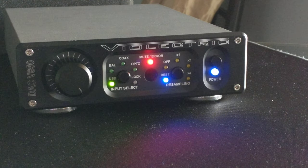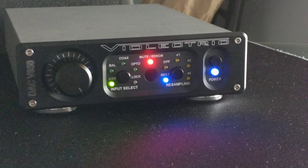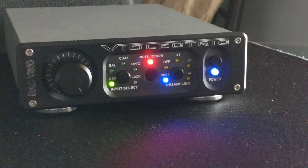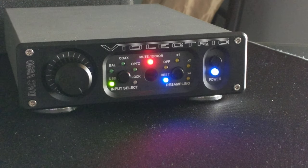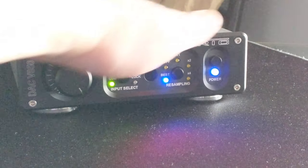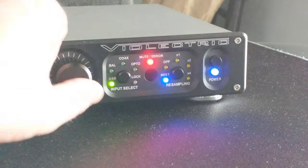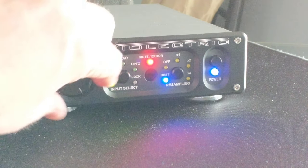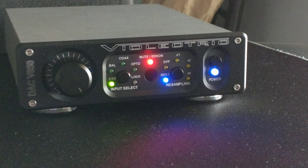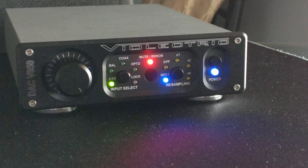This thing has an MSRP of $1,500 and it is extremely well crafted. All aluminum housing — everything feels nice and metal. This volume knob is the smoothest volume knob I have ever encountered. It just is so nice to use.